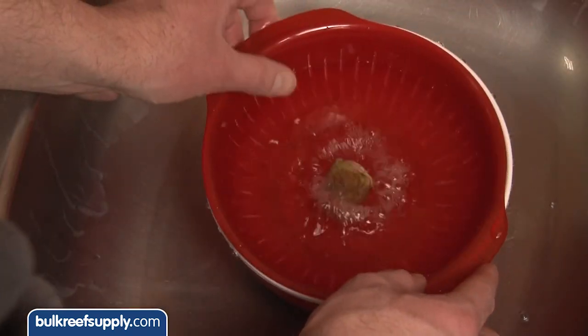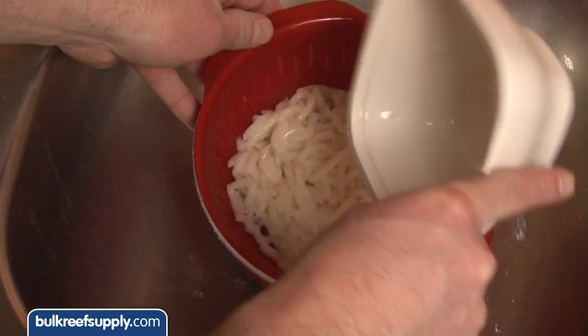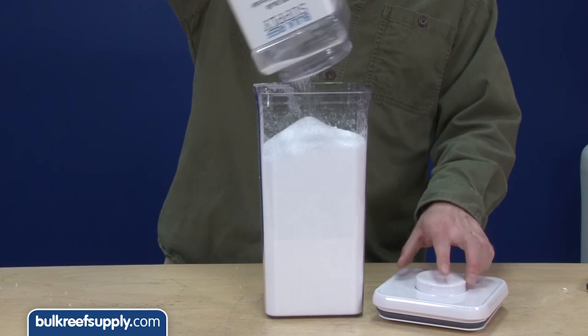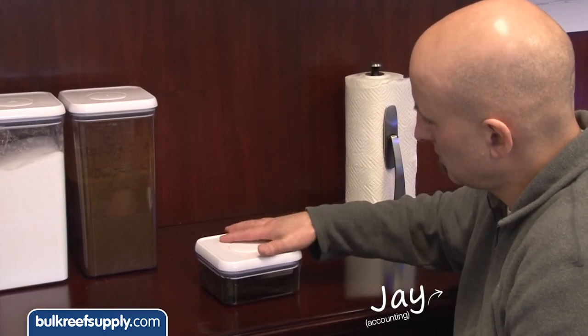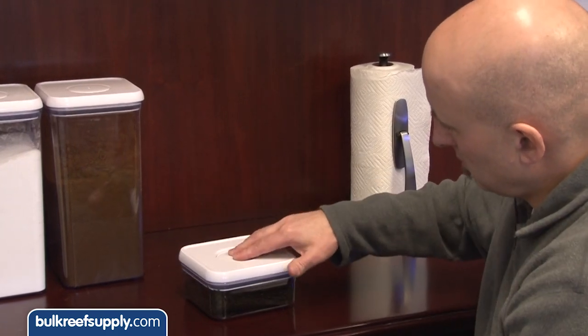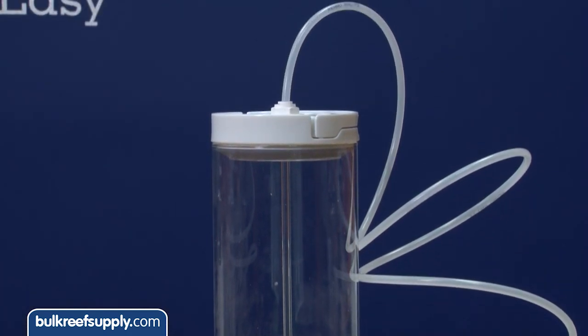The one thing almost everyone agrees on though is once they are used for reefing they should stay out of the kitchen and away from your food for good. I broke these up into a few major categories, starting with chemical containers like these push locks and flip locks as an attractive option for storing calcium, carbon, GFO, or even an airtight solution for fish food. The flip locks are also commonly used in a project to build do-it-yourself dosing containers.